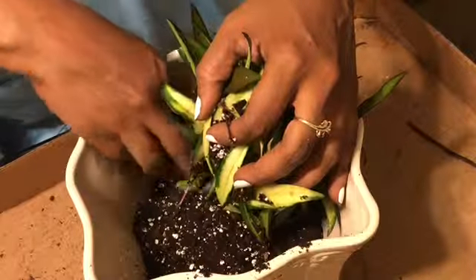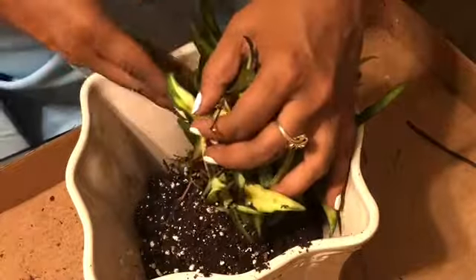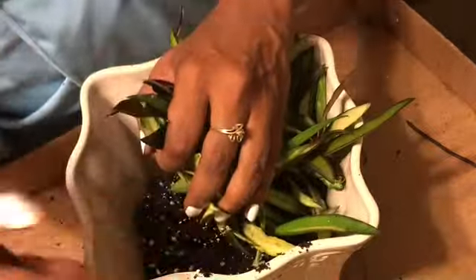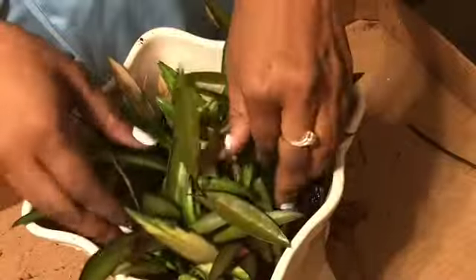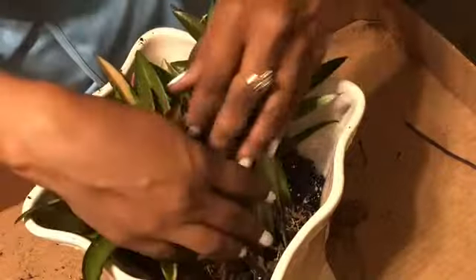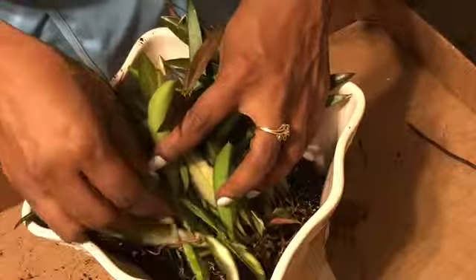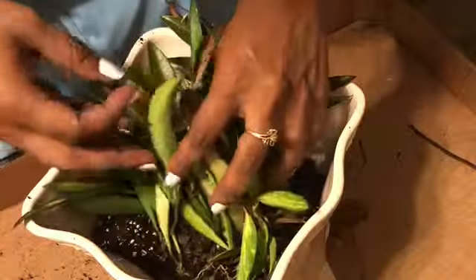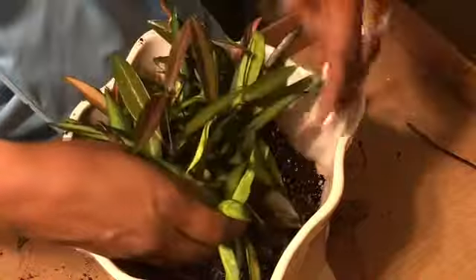I'm doing my best to make sure these roots are covered. The vines are separating from the soil. As I put the soil into the pot, I just take my fingers and sweep the soil into the middle of the plant.